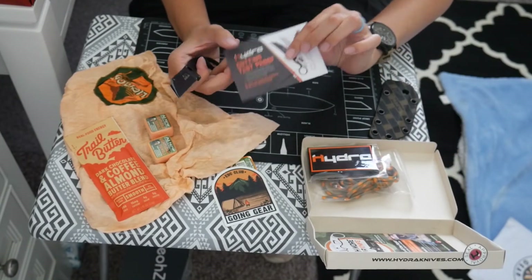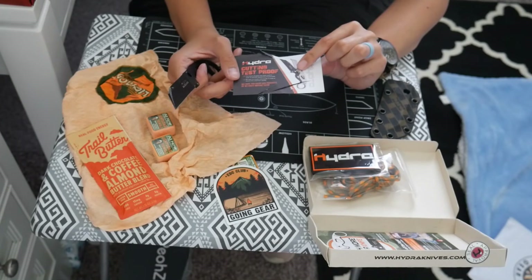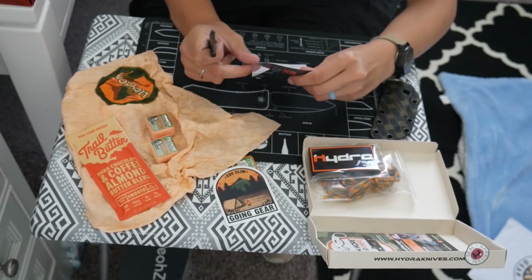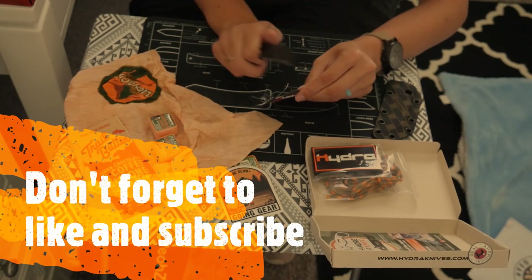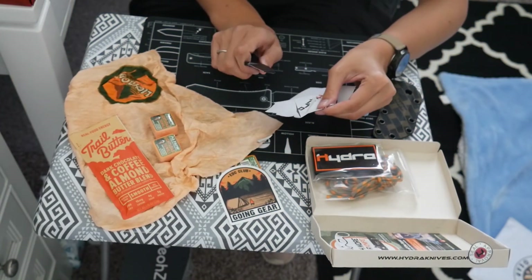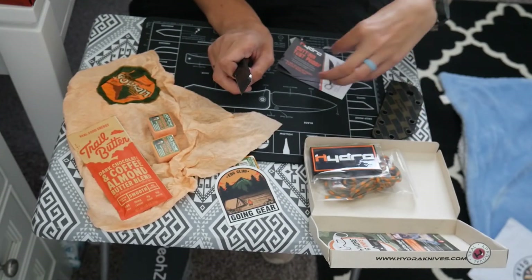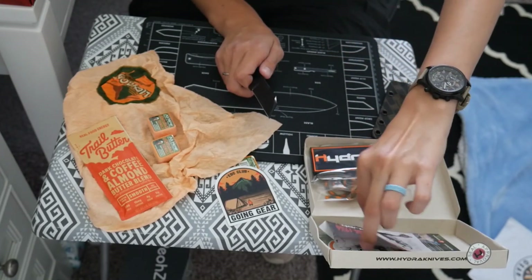They actually include this little paper they call their cutting test proof. I feel like this is probably going to cut great. Yeah, it's plenty sharp. I have lots of fixed blades, so I was kind of hoping for another folder, but that's okay.